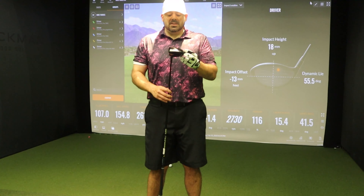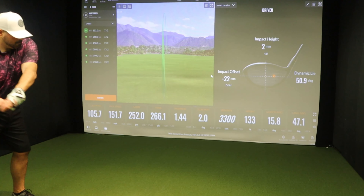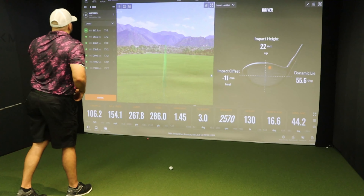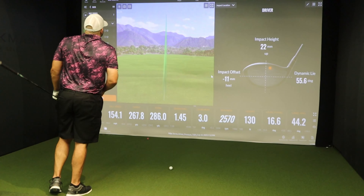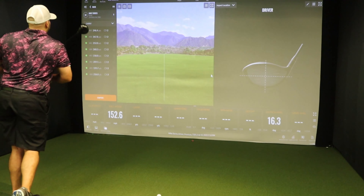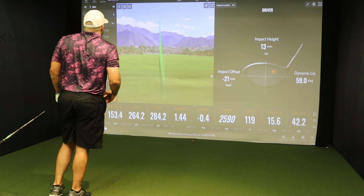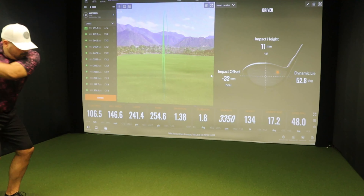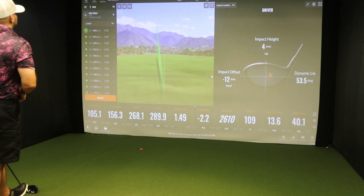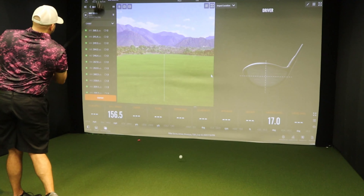So when we come back, that's what we're going to do. We're going to test this out and I'll give you my honest feedback. Let's see. That was a good one. That felt hot. Yeah, that felt good. Oh yeah. That was hit very hard.